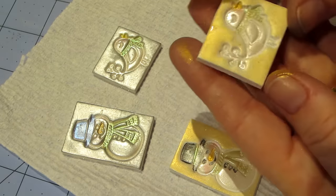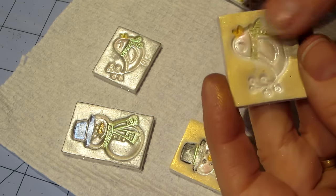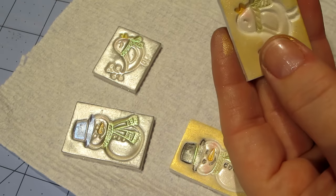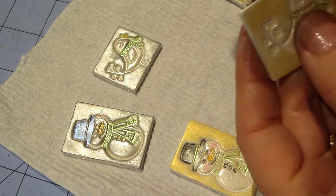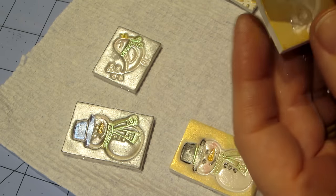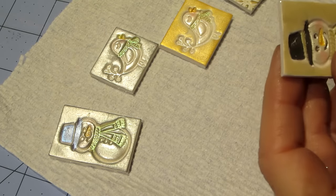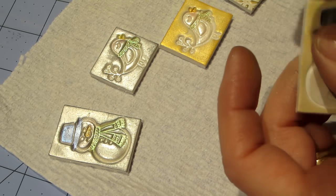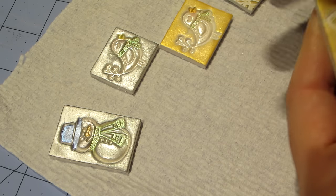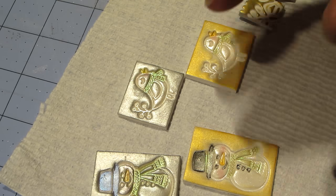I wonder if I can go around the edges with the Inca Gold — just around the edge. That's pretty cool. The snowflake that we embedded the crystals into is still in the oven, and I'll be back when that's done to wrap it up and talk about what I'm doing next.